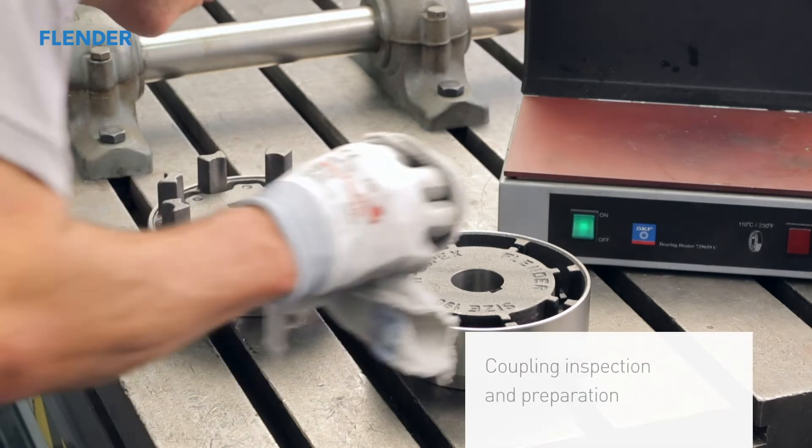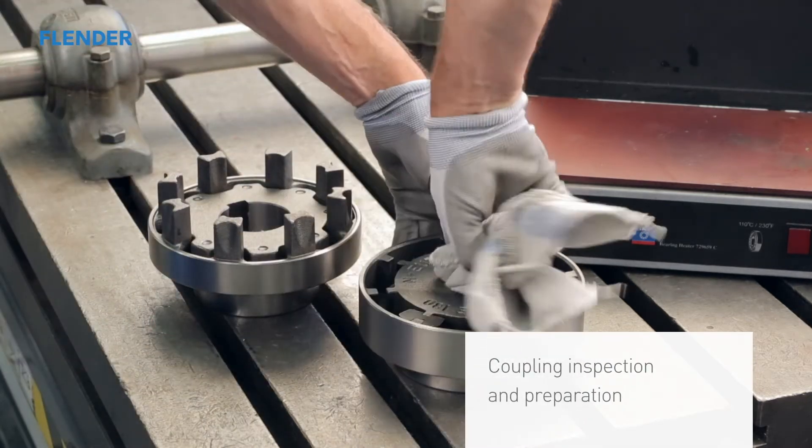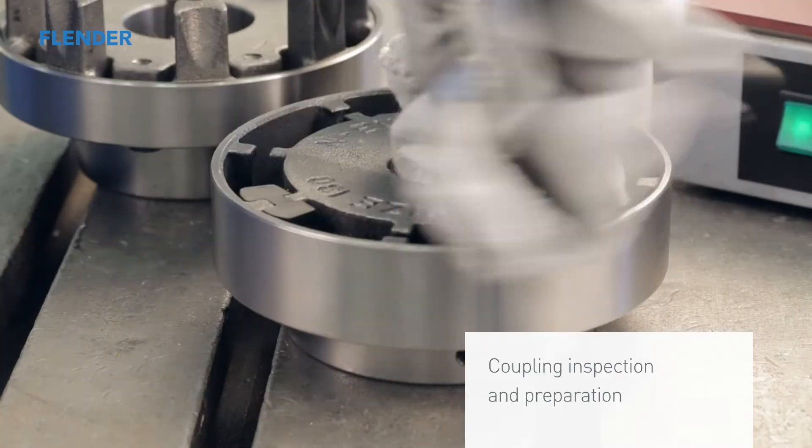In addition to the shaft, make sure the coupling bores, keyways and edges are clean and free of any damages.